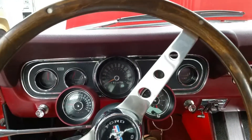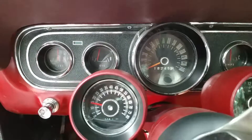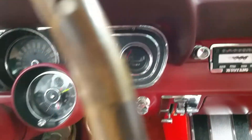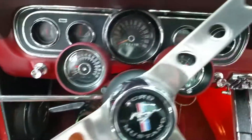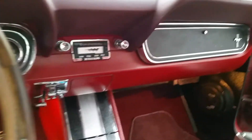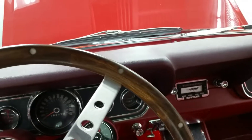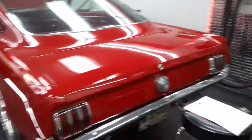That was starting up cold — I hadn't had it started today at all. As you can see, the tach is working, the gauges are working. Oil pressure is coming up, the fuel gauge works. It does run and start nicely; it has a good sound to it.